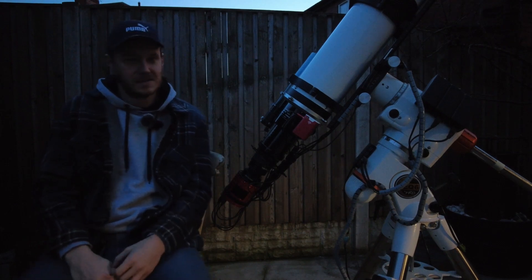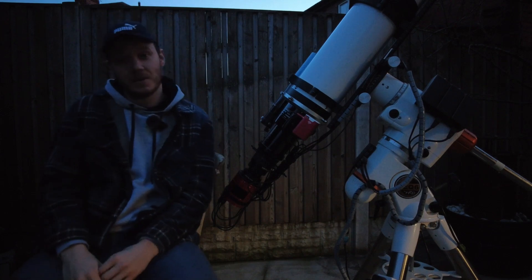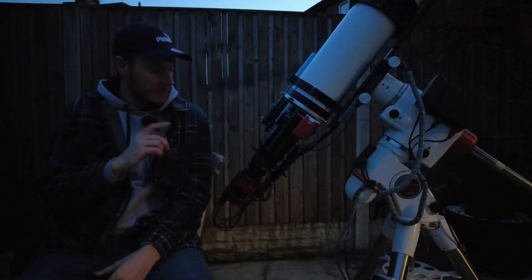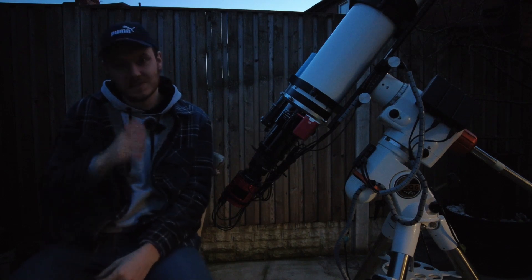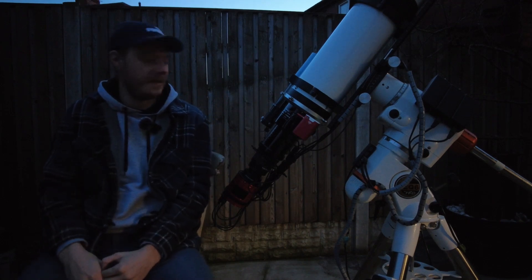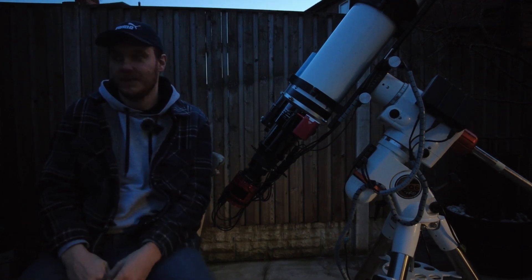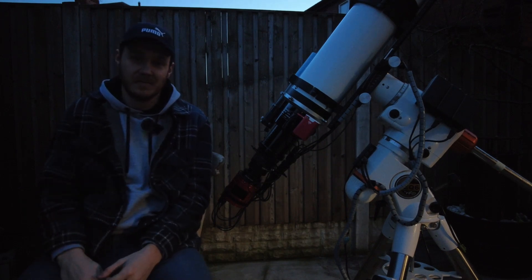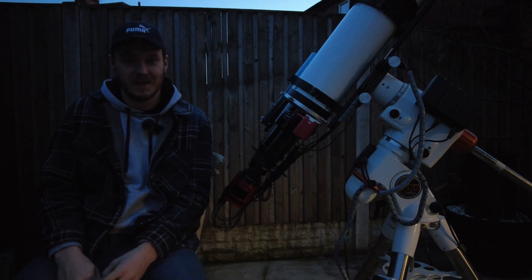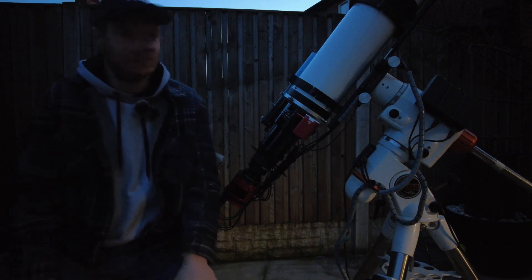One of the last things on the scope to talk about is this, which is the 50mm guide scope — actually a finder scope, just a standard Skywatcher one with an adapter in the back so I can fit a 1.25-inch eyepiece-sized camera. In my case that's a QHY 5L2 mono. That's been a really great little guide setup and I've guided all sorts of telescopes over the years using this exact same rig without any real problems — I can highly recommend it.